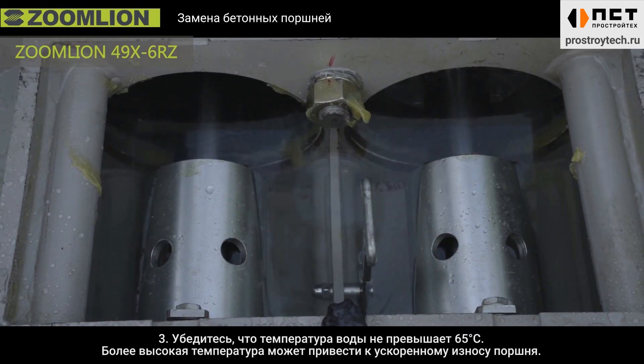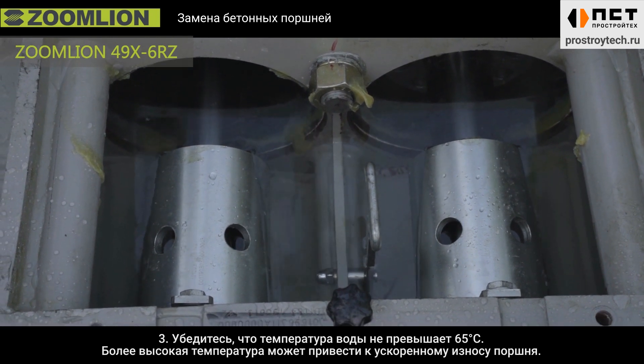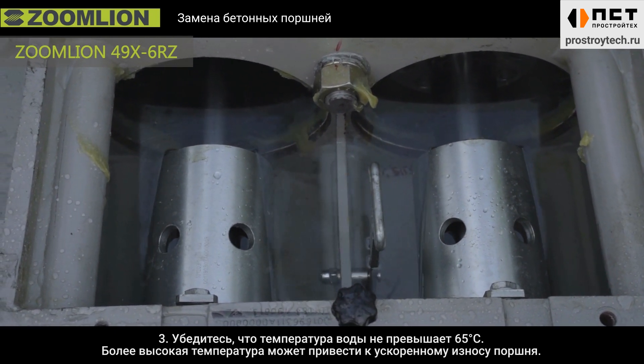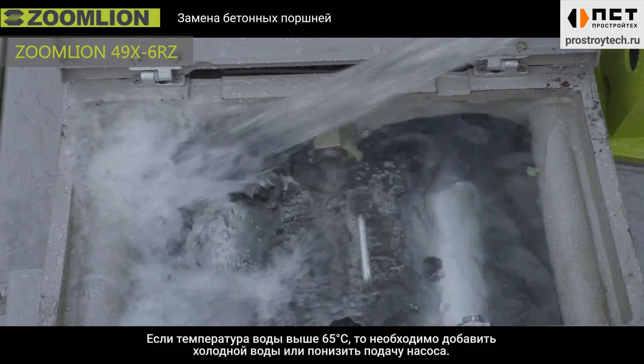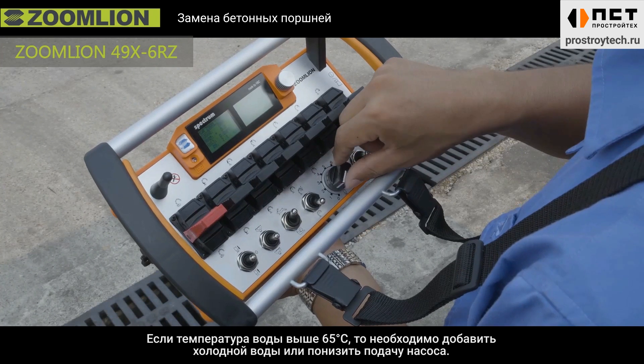Third, ensure the water temperature is less than 65 degrees Celsius. Higher temperature will cause faster wear of the concrete piston. If the temperature exceeds 65 degrees, cool it with fresh water or reduce the pumping displacement.